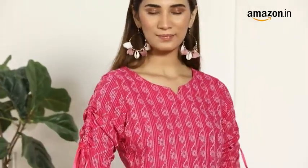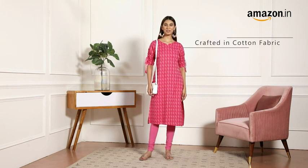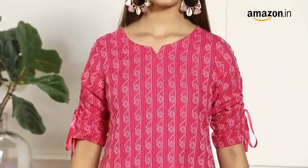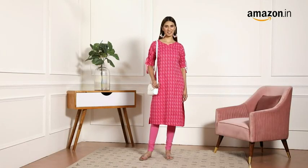This pink color kurti will make the perfect addition to your wardrobe. It is crafted in cotton fabric and it comes with 3 quarter sleeves. The printed design and the tie up on the sleeves adds to its style. This kurta is straight fit which makes it perfect for the summers.